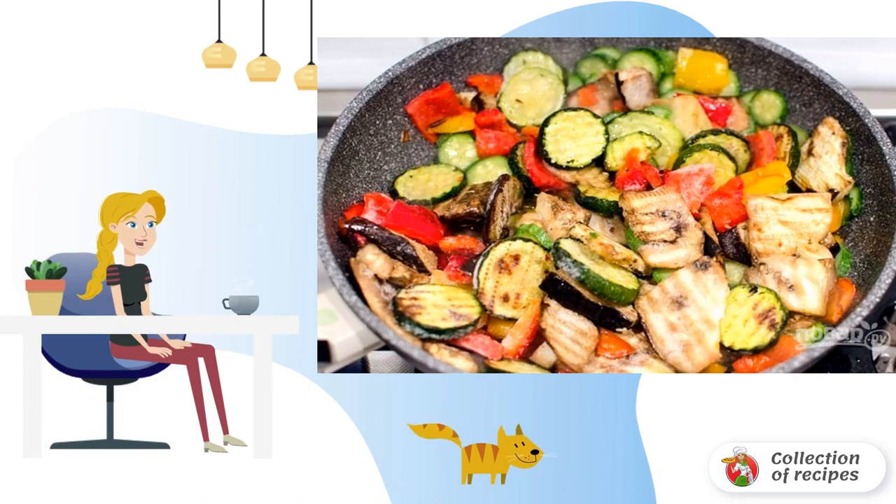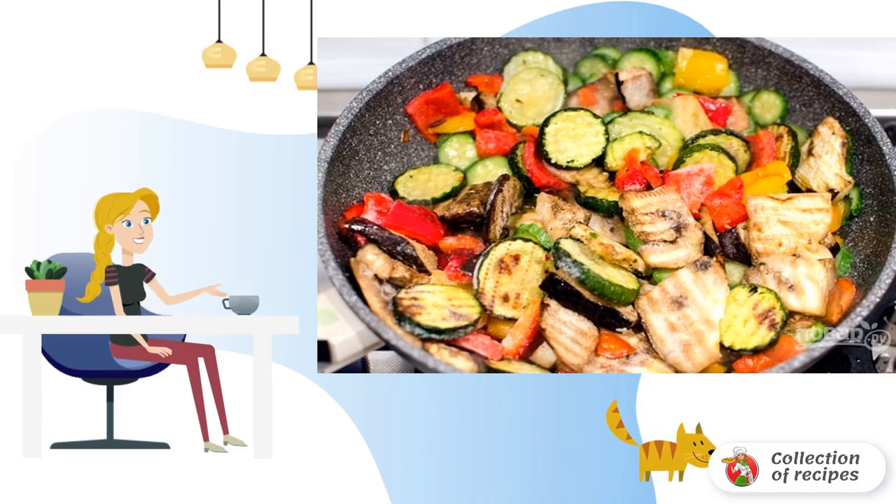If you use fresh vegetables, peel the selected ones, wash, cut into slices, and fry in a small amount of olive oil for 20 minutes. For frozen vegetables, 7 to 8 minutes will be enough. Season the finished vegetables with salt and pepper to taste.